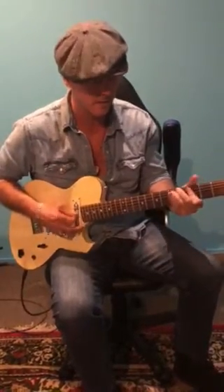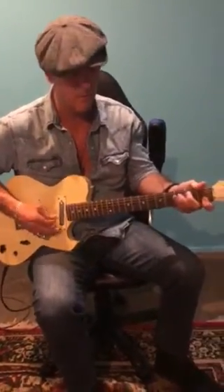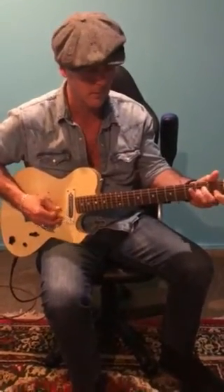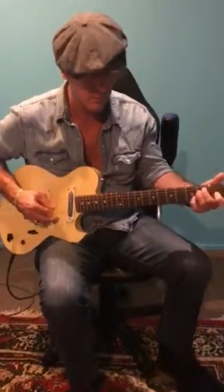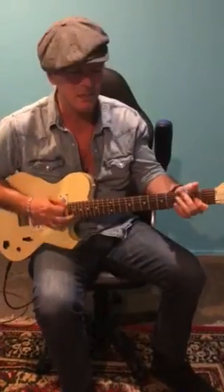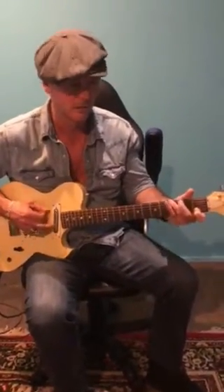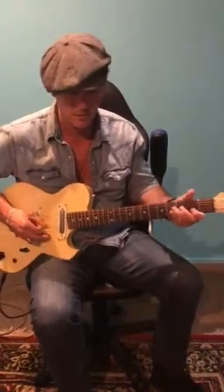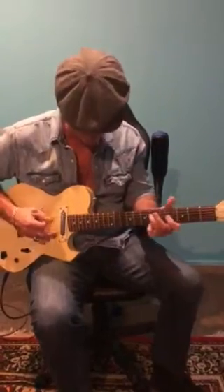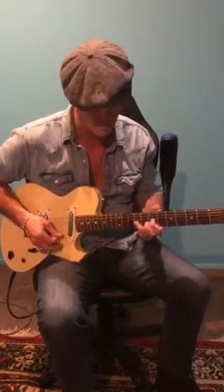Yeah, that's the next one. So that's how I just improvise more around the open chords. You just try to find your way through the chord progression as well, yeah?